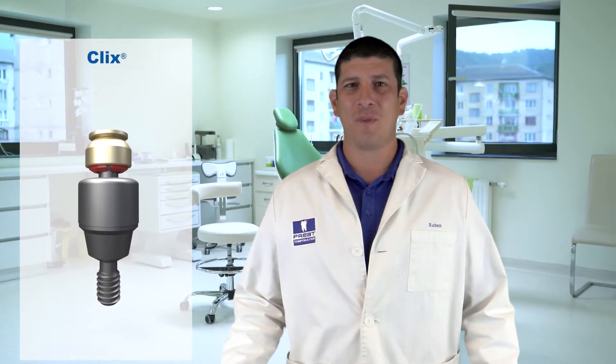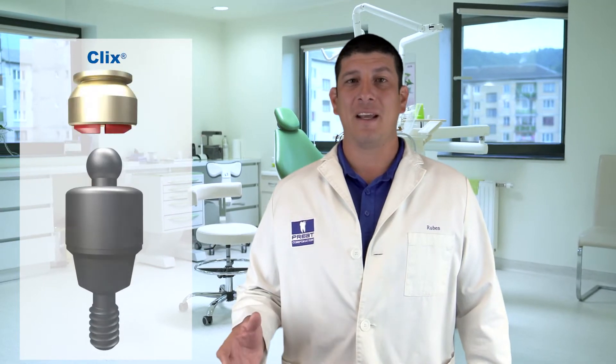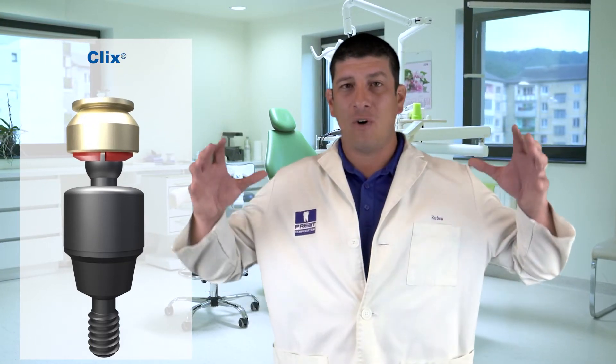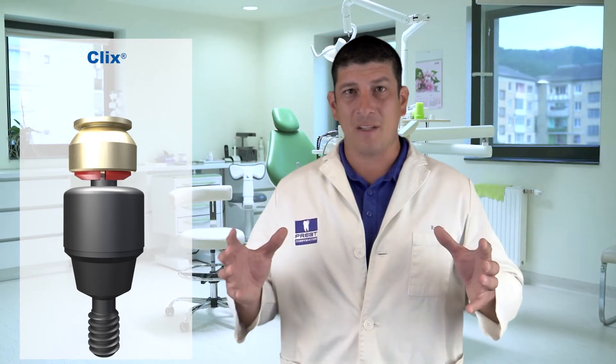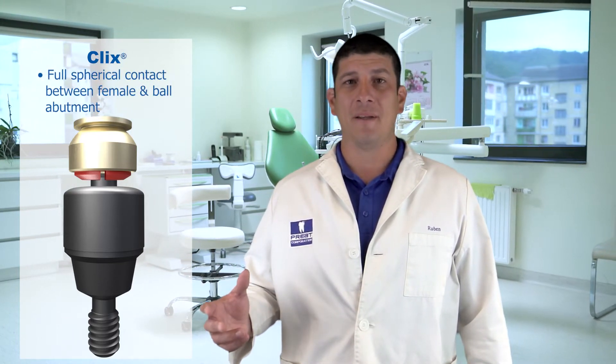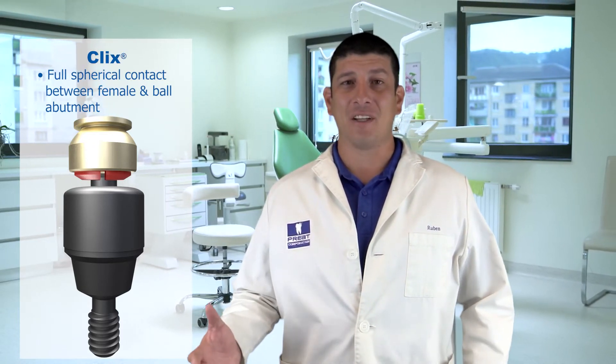The audible click when a patient inserts a prosthesis is all because of the unique design of the Clicks female. The female is sectioned into four sections, which allows the internal design to be a complete negative to the sphere engaging it. As the patient inserts the prosthesis, the female can flex out over the height of contour and then snap into the undercut of the sphere. With that, we have full spherical contact between the female and the ball, providing greater stability and retention.